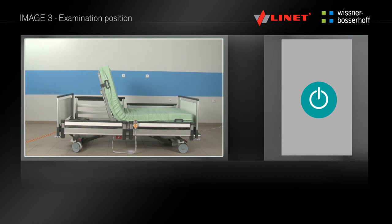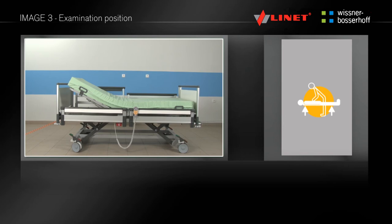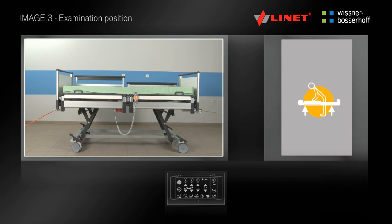By pressing and holding the button, you can set the examination position. The backrest and thigh rest are positioned to the horizontal position, and at the same time the bed is positioned to the highest position. This function can be found only on the supervisor control panel in the area of pre-programmed functions.